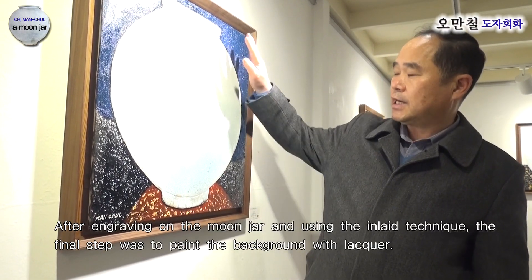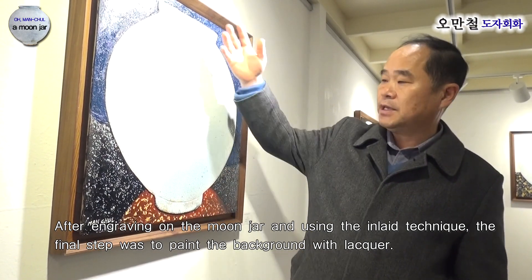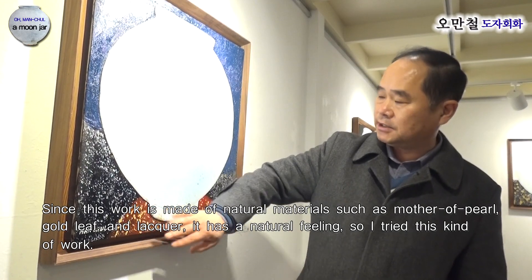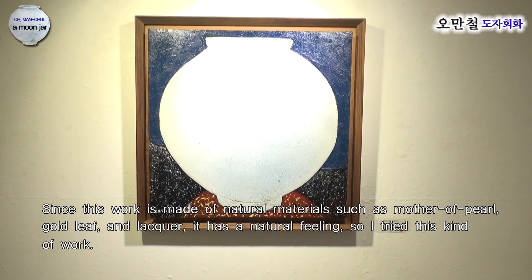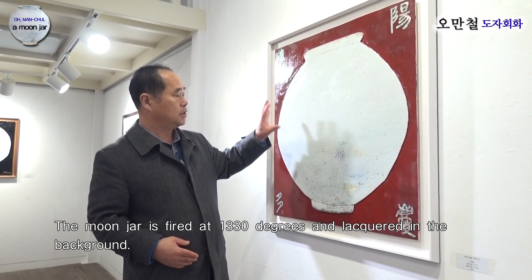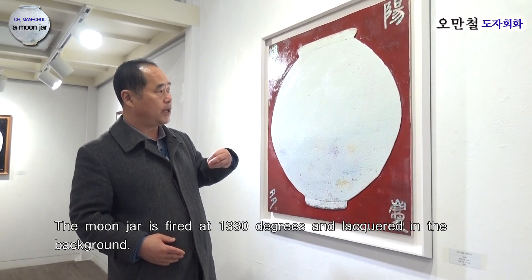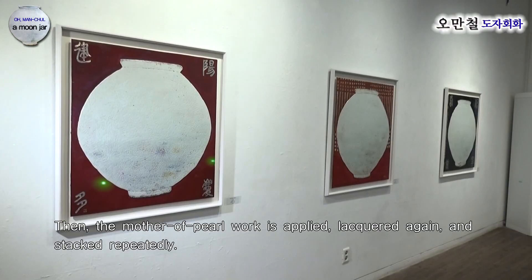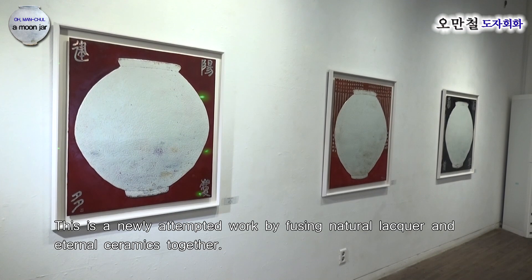이 작품은 달항아리 이후에 상감기법으로 작업한 뒤, 마지막 단계에서 배경에 옻칠을 한 작품으로 새롭게 시도된 작품입니다. 자개라든지 금박이라든지 옻칠이라든지 이런 천연 물질을 가지고 자연스러운 느낌을 내고자 이 작업을 시도하게 되었습니다. 달항아리를 처음 작업해서 소성을 약 1,330도로 한 후에 배경에 옻칠을 하고 나전을 붙이고 다시 옻칠을 하는 반복적인 과정을 통해, 옻과 영원할 수 있는 도자기를 함께하는 작업으로서 새롭게 시도되고 있습니다.